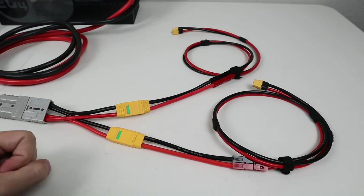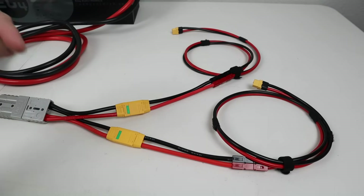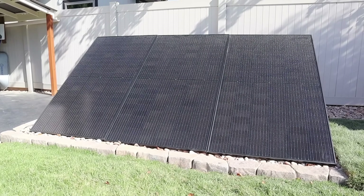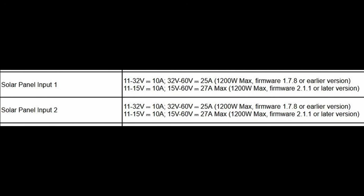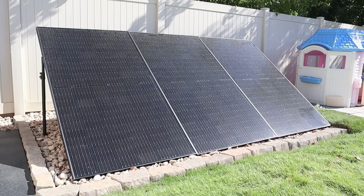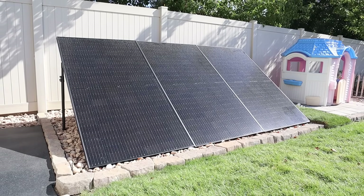In the future, if Anker enables parallel charging where you can connect both pigtails to the same power station, you'll have the ability to connect both for faster charging. All these links will be down in the video description. Before ending the video, I want to mention a new firmware update that upgraded the solar charge controllers on the F3800 so you can get much more power. Make sure you've upgraded the firmware to version 2.11 or newer. The biggest change is the voltage input — now you can get peak amperage anywhere between 15 and 60 volts, and they've upped the amperage to 27 amps. This will allow you to use basically any 300-watt or 400-watt class solar panel together in parallel to get the 1,200 watts.